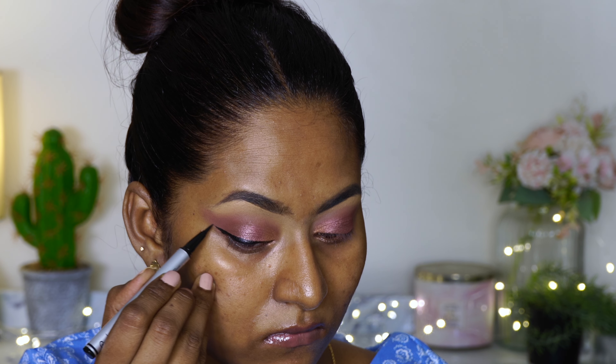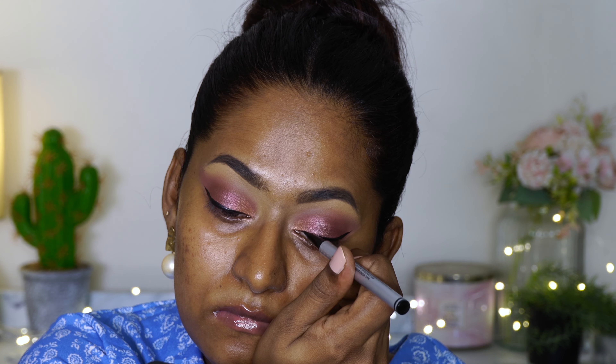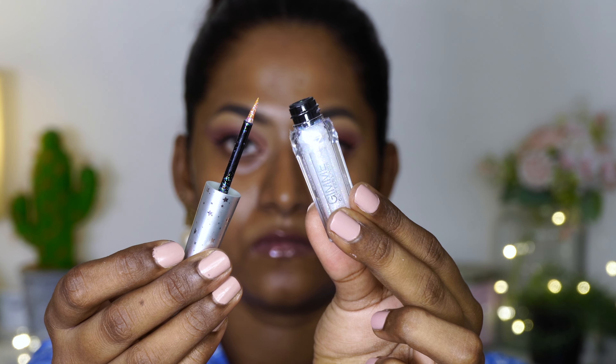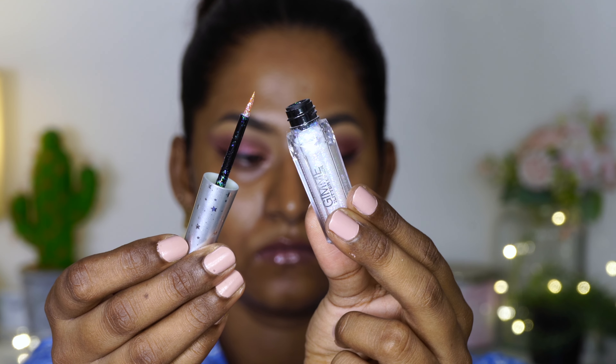To add a bit of glitter I'm using their Gimme Glitter Liner in the shade Prism, which is a white-base multi-chrome shimmer glitter liner. I'm popping that right on the center of the eyelid to add a bit of jazz to my eyeshadow look. I really liked it — it's not chunky, it's very thin in texture.